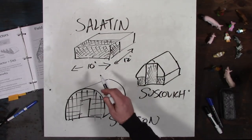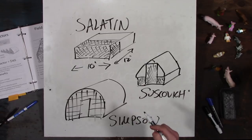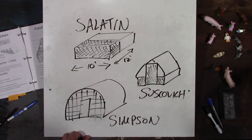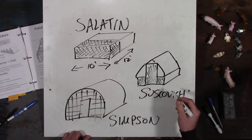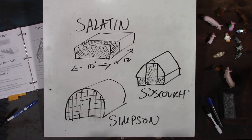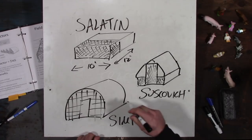I actually built a Salatin chicken tractor. Let's take a moment to appreciate Salatin, Soskovich, and Simpson — all S's, great alliteration. With the Soskovich chicken tractor, I built a Salatin tractor and didn't like it. It wasn't going to work for me specifically, so I redesigned it.